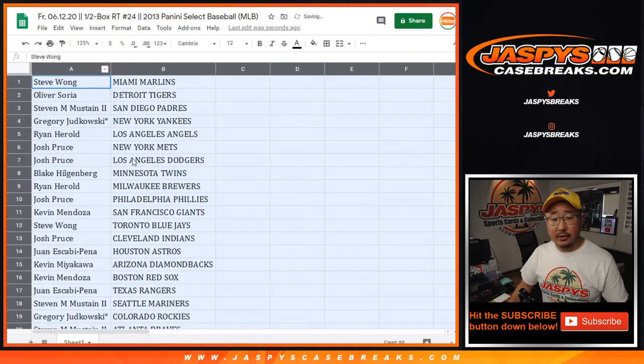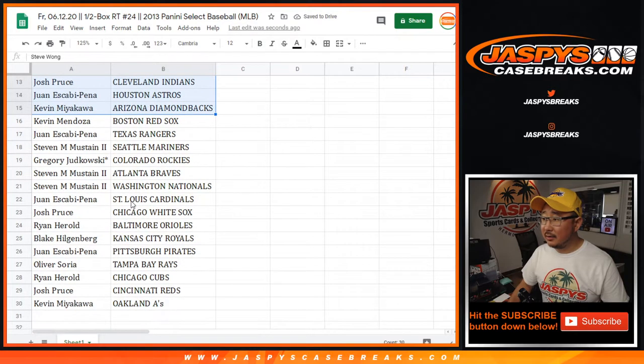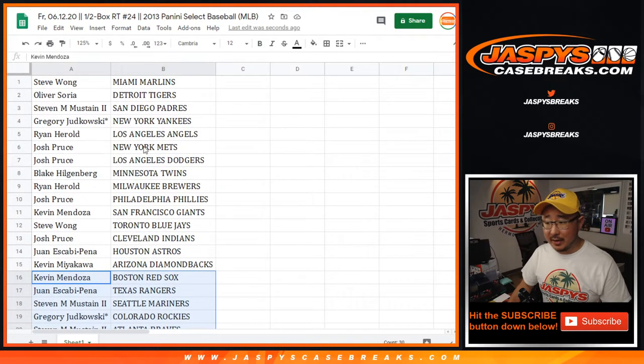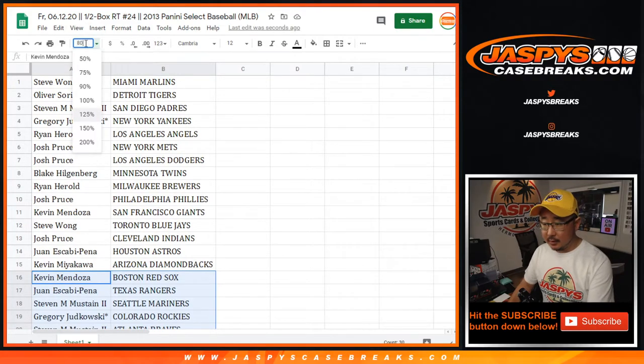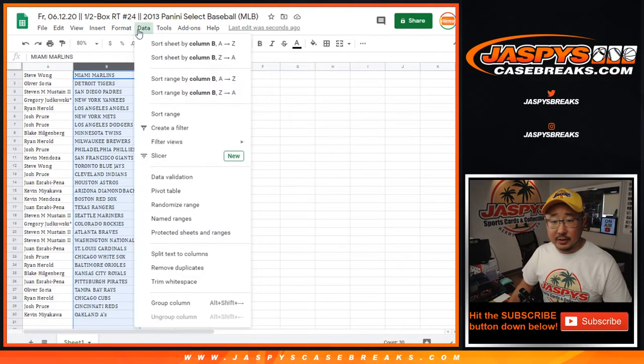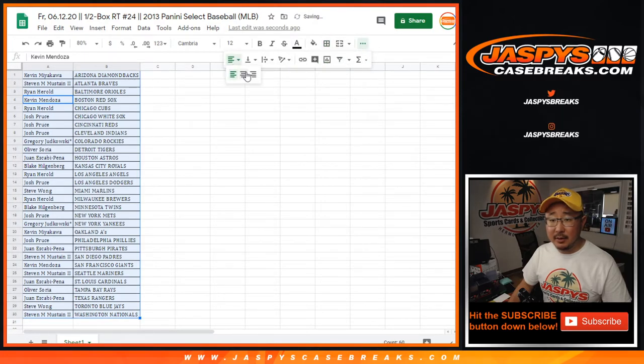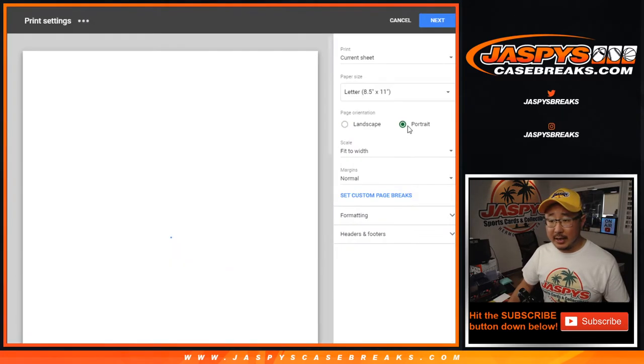So there's the first half of the list right there. There's the second half of the list right there. I'm not going to read all the teams. Just a little mini box break. Let's just line that up right there, alphabetized by team. Let's print and let's rip.